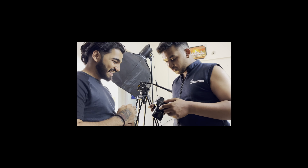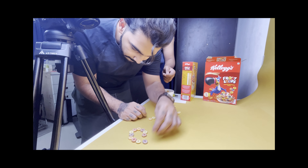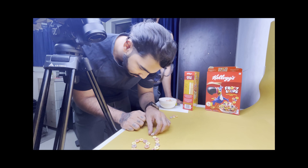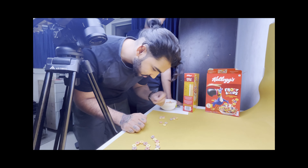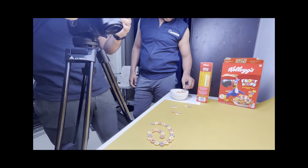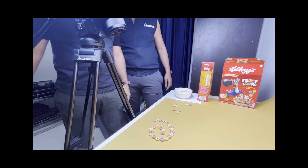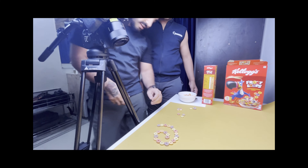The next shot was a simple shot of milk pouring into the bowl, shot on a gimbal to give it slight movement. The following shot was a continuation — a macro close-up of milk being poured onto the loops to show the details of the cereal. For the rotating moment, we placed the bowl onto our motorized turntable.